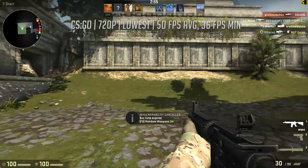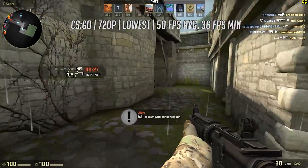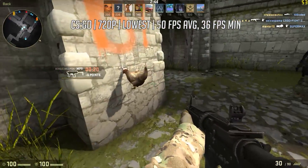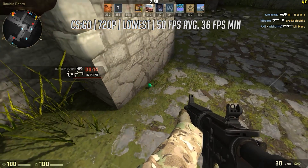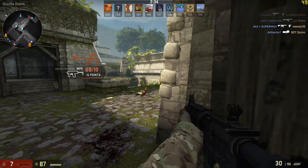CSGO next, this time at 720p with all settings turned down to low, returning 50fps. Because we're recording externally today there's no effect on frame rate, so this is pretty much what you get. It's definitely playable on this $35 APU, and it's older and less demanding titles that are really the ideal fit for this chip.